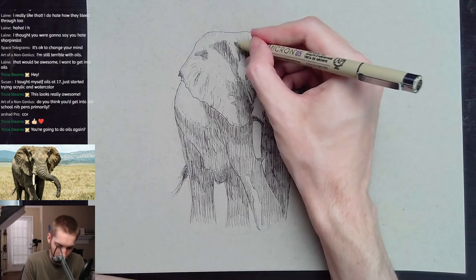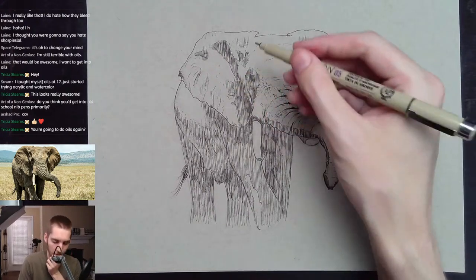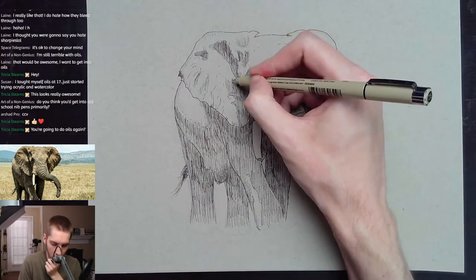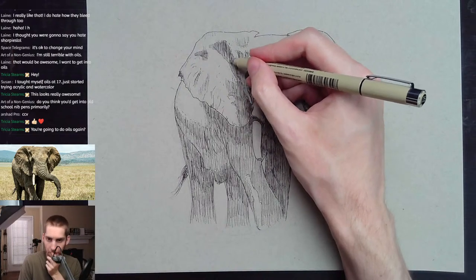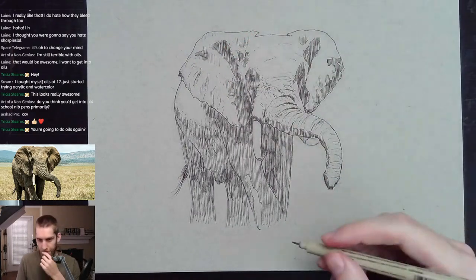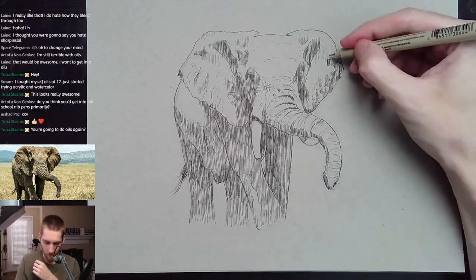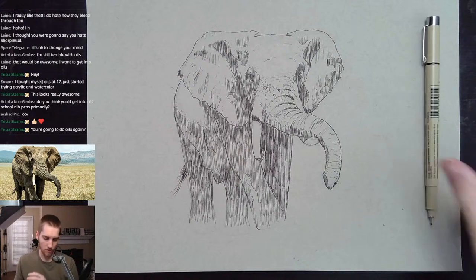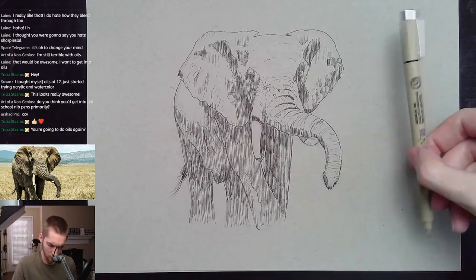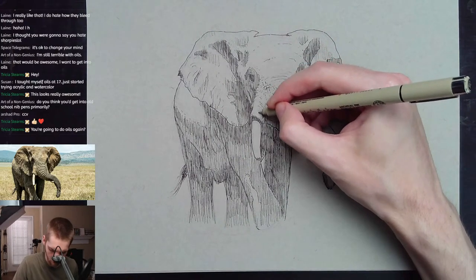So many people suffer because they deny reality — they don't accept reality. It's difficult. I'm not saying I'm good at it; reality sucks sometimes. But it's better to try to accept it. I feel pretty good about this drawing so far — I'm going to stop adding details soon.